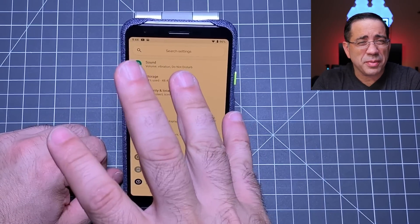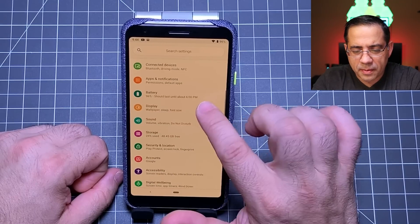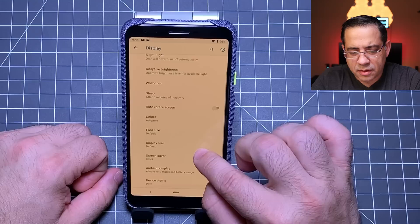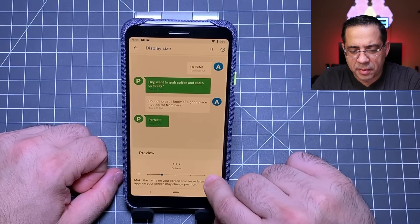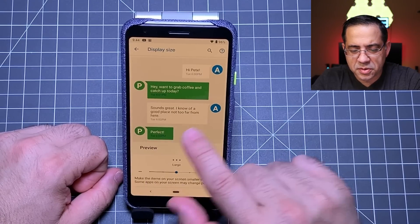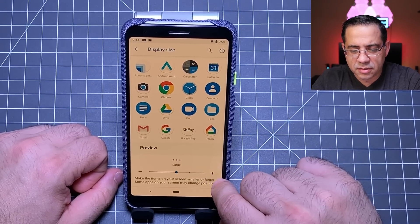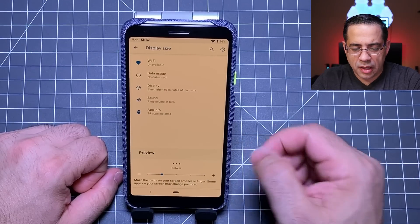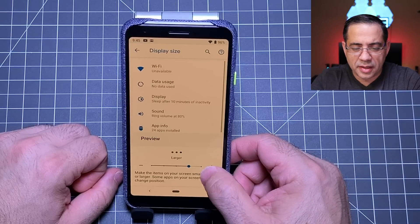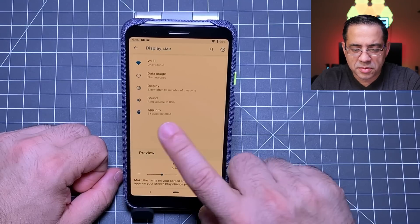If you want to change the size of fonts or images on the screen, go into display, then advanced, then display size. You can adjust things to make them bigger or smaller and preview the impact on your application icons. Depending on your vision — for example if you have low vision — you can make things as large as you'd like to make it easier to read. It's a great tip all within the simple display size setting.